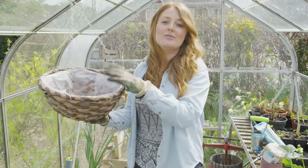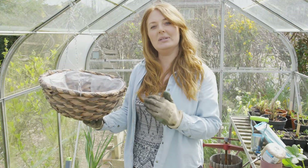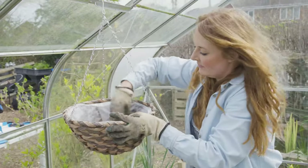This hanging basket is already lined with some plastic, which is going to be great for holding in moisture. However, we're going to need to put some drainage in it, so we're going to add some stones first.